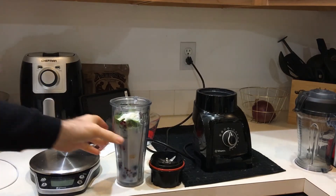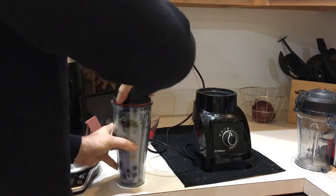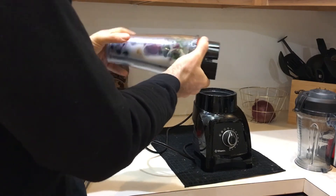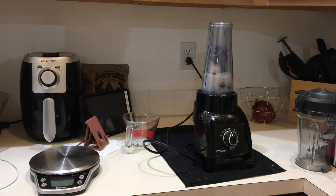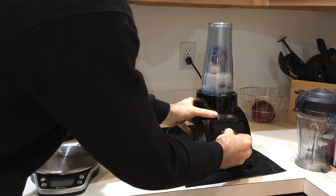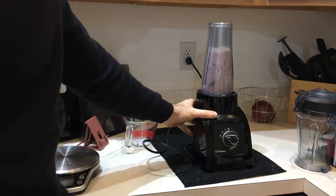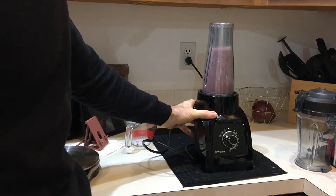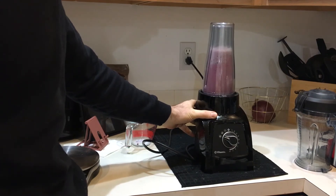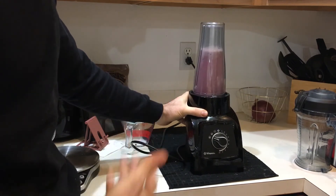I'm also going to make this recipe for myself in a little while because I haven't had breakfast. Let's do a power blend because of the frozen stuff — let's see how it comes out. All those big berries — see how proper loading and the proper ingredients in the machine will work.